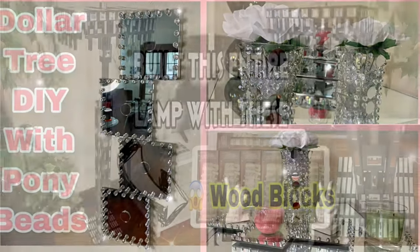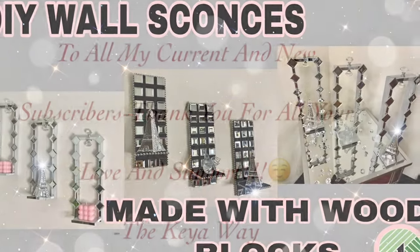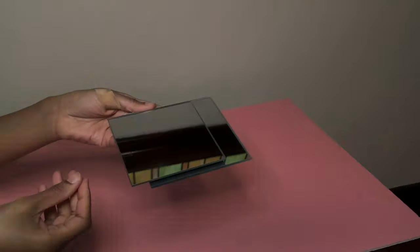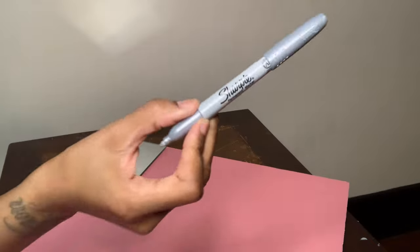Hey y'all, welcome or welcome back to my channel. I'm starting off with this foam board that I picked up from the Dollar Tree, and also these mirrors. I'm going to start off with the bigger mirror by tracing it with my silver Sharpie and then I'm going to cut them out with my X-Acto knife.